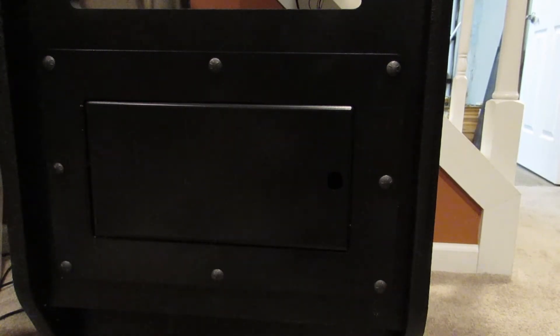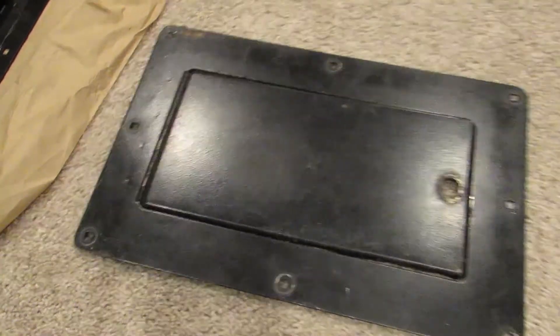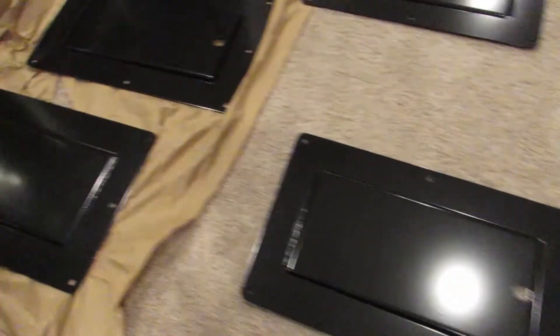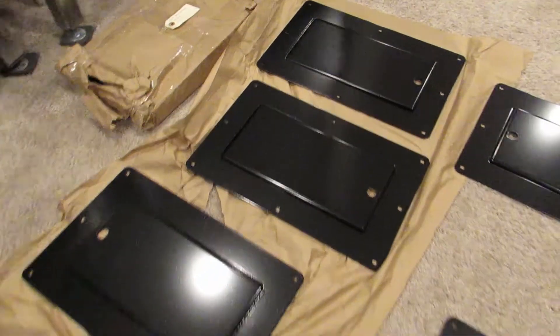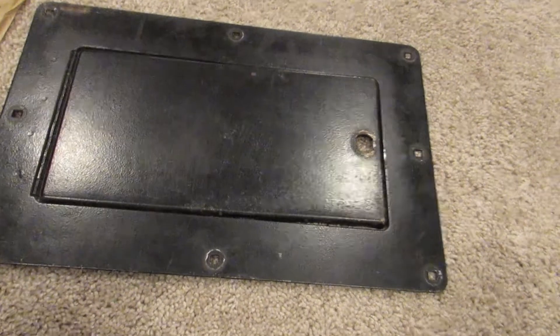We can go ahead and take a look over here at them up close with the light shining right down on them. Here's my beat-up original — it's seen better days. And then above it we have a reproduction one right there along with many others.